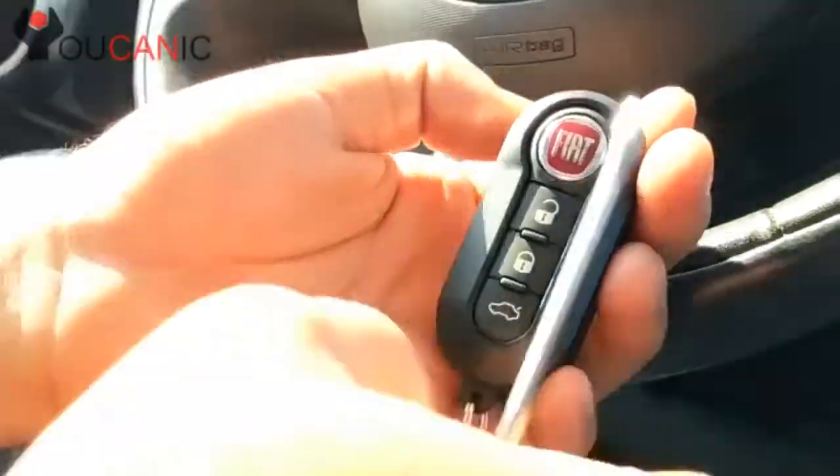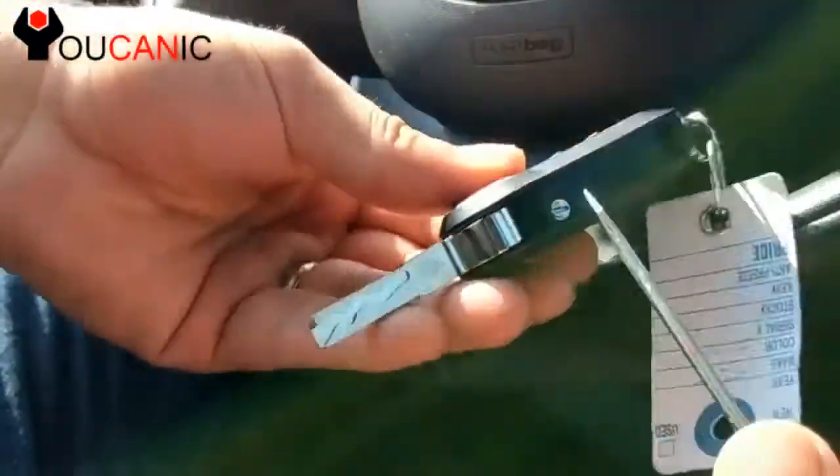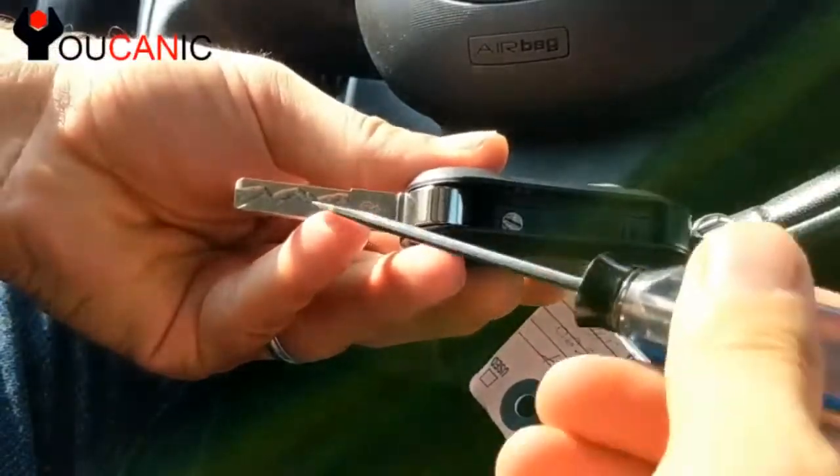To change the battery on this Fiat key fob, what you need to do is open the metal blade and use a flathead screwdriver to rotate this metal piece right here, where the arrow points this way.